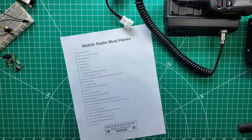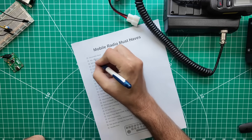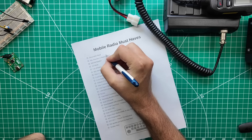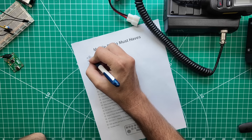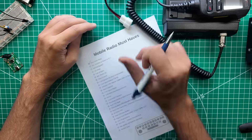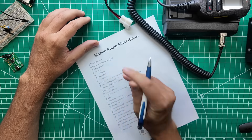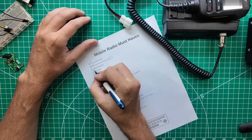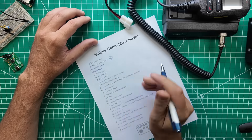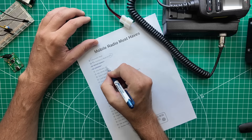Let's start looking at the checklist. At the very top: detachable head. This one kind of does, because you're supposed to use an Android tablet or phone to control it remotely. So we're going to check the box — you can totally take this radio, shove it under a seat, and forget about it. Microphone attaches to the head or Bluetooth — this one is Bluetooth. More bands: this one does not have more bands, it's only 2 meter and 70 centimeter. All mode: it is only FM. Full duplex — I put two D's in duplex, I need to fix that.